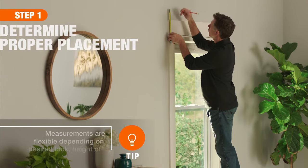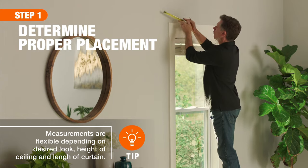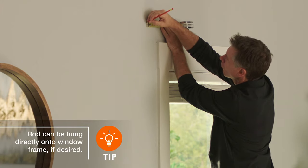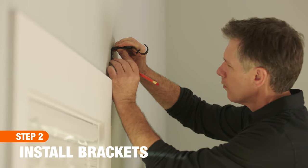Traditional wall brackets are placed 3 inches on either side of and 4 inches above the window frame. Mark the wall with a pencil once you have determined your hardware placement. Position your wall mount brackets where indicated by the pencil mark.